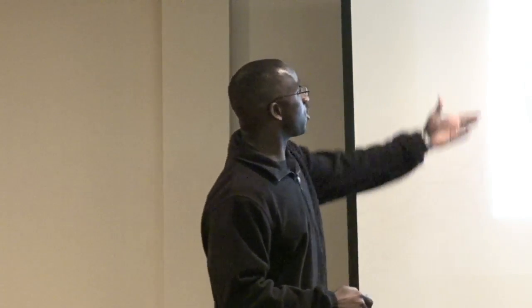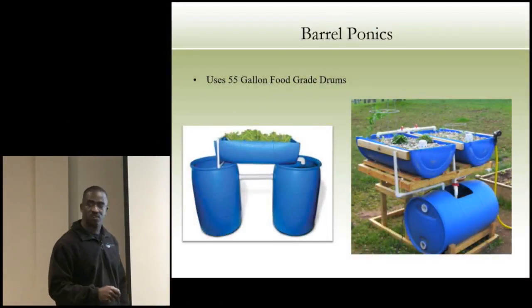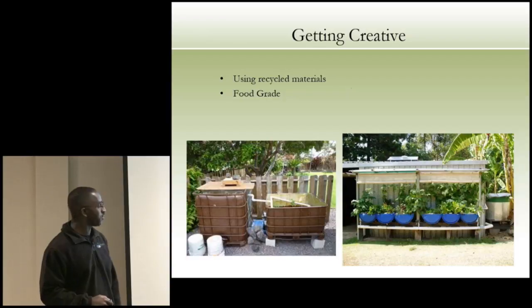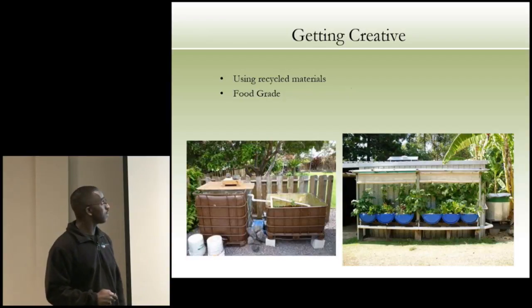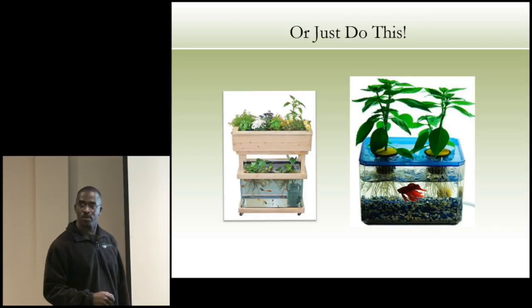You can do barrel-ponics — find 55-gallon recycled barrels. One becomes your fish tank, one becomes your grow bed. Or you can get really creative with food-grade recycled barrels. Or if you're afraid of all of it, just start with a small aquarium — anybody can put a little goldfish in there and practice.